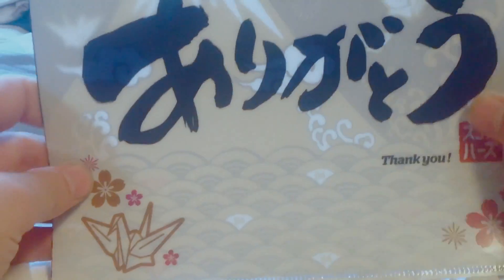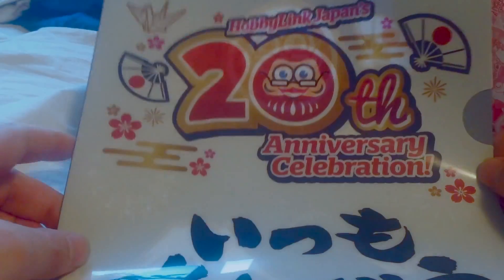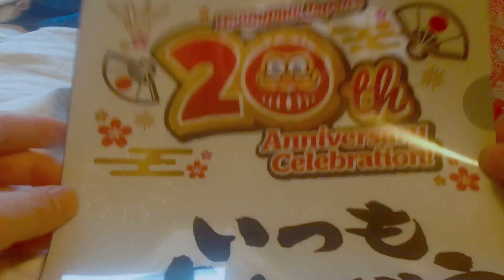I also received this thing right here, which is pretty cute — Hobby Link Japan's 20th Anniversary Celebration. I like the design on it, so they sent it off with this item here. Before we get into this, let's take a look at the box itself.